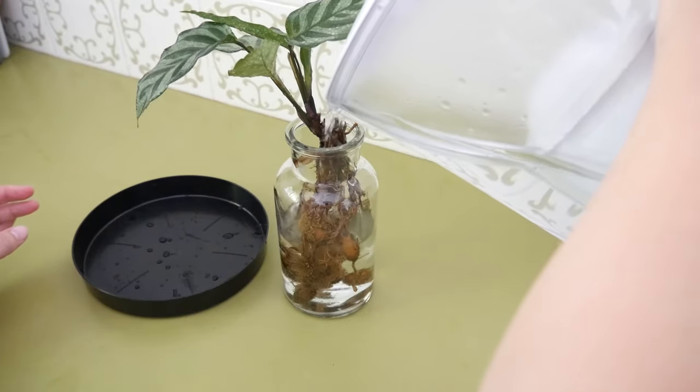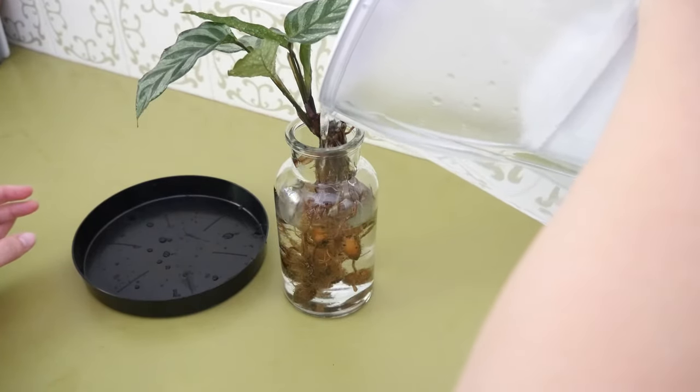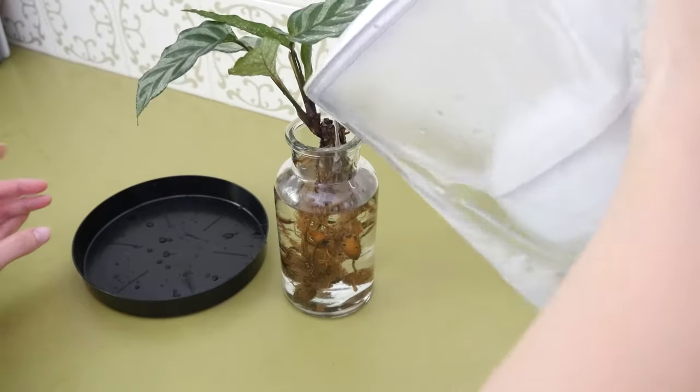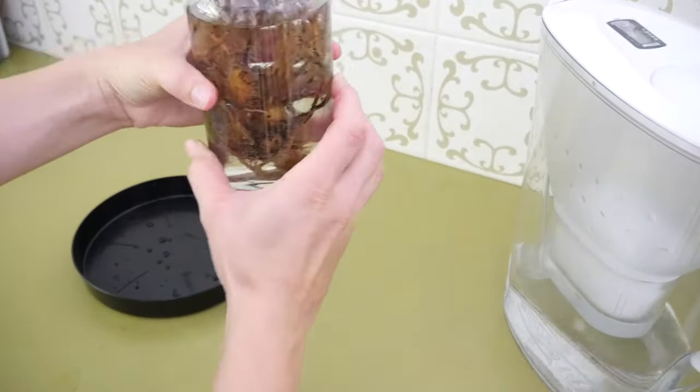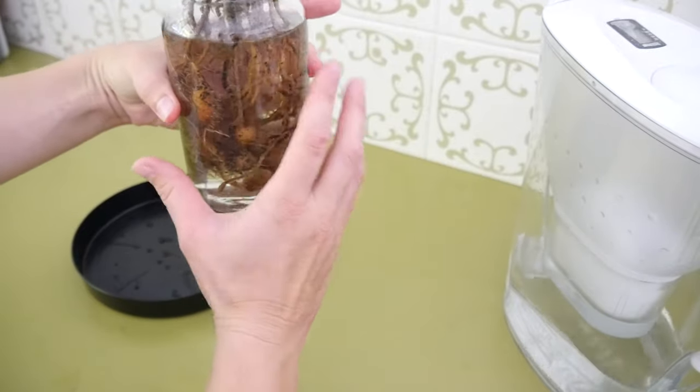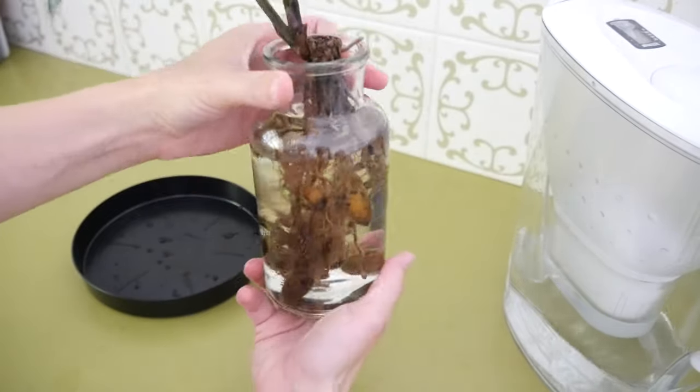So the first night you just want to use some filtered water and just leave it in overnight. You don't want to fill the water all the way up. Make sure, particularly on Calatheas, it isn't sitting on the top part of the root system where it changes to stem. You want it only covering the roots or you will get rot.